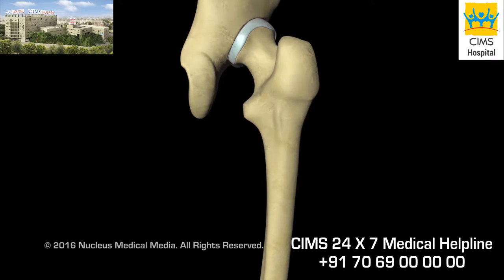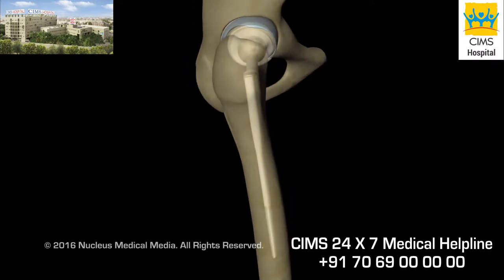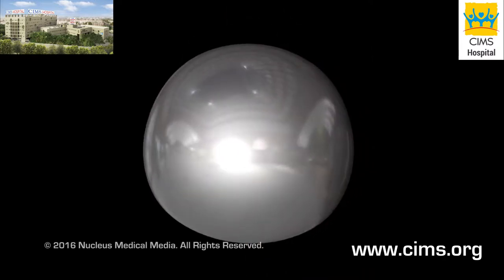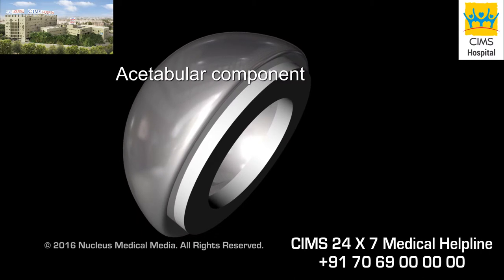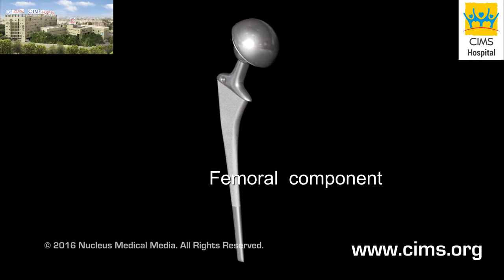During the procedure, the femoral head and acetabulum are replaced with artificial components called prostheses. An artificial hip prosthesis consists of a cup called the acetabular component and a metal stem called the femoral component.